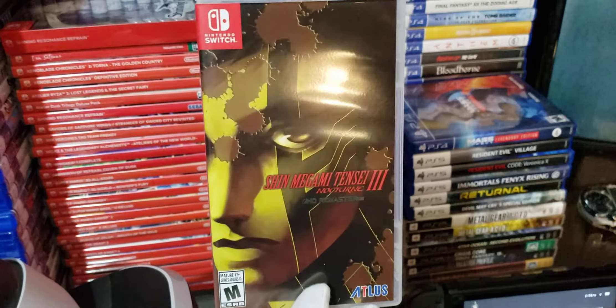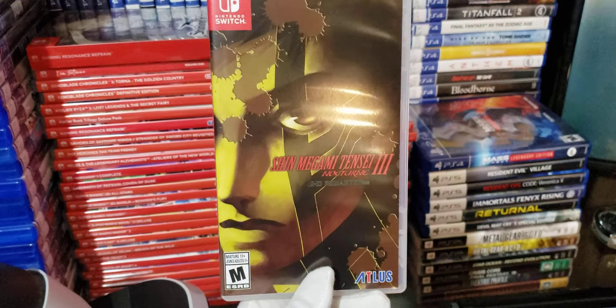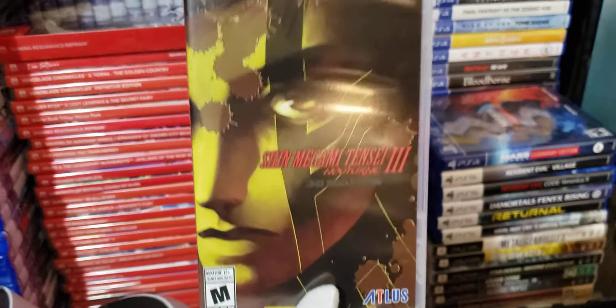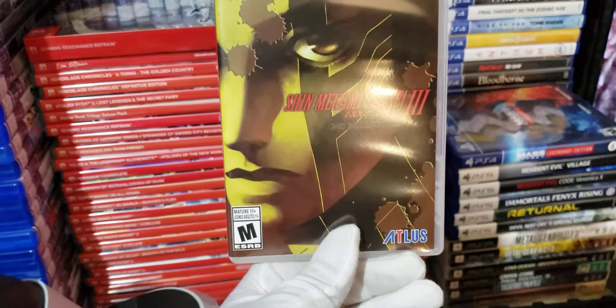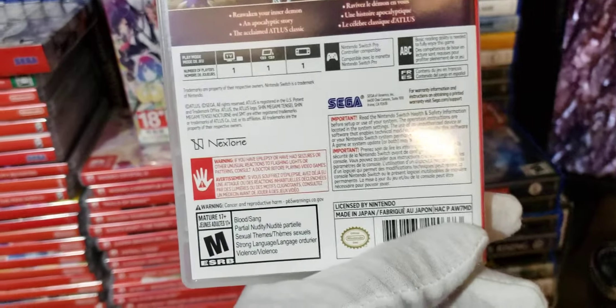This is Atlas Knight. I bought a physical copy of Shin Megami Tensei 3 Nocturne HD Remaster for Nintendo Switch. Here's the front cover, and here's the back cover.